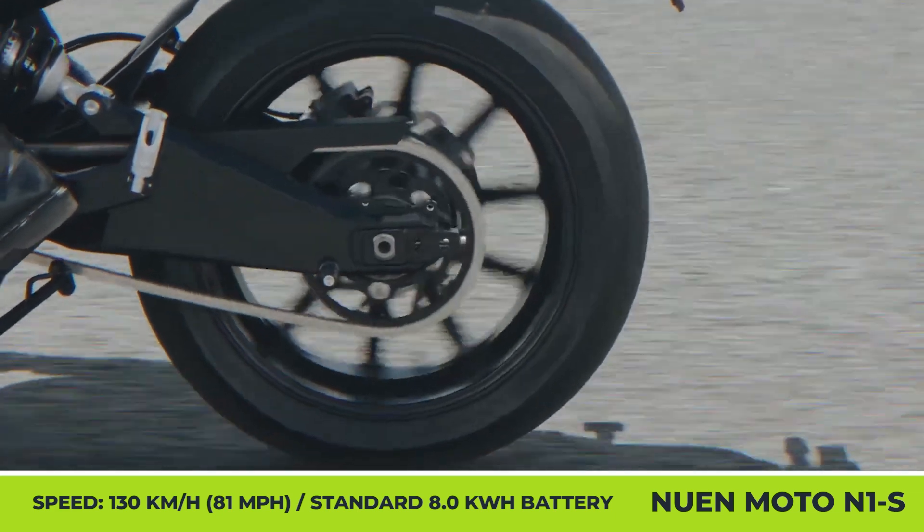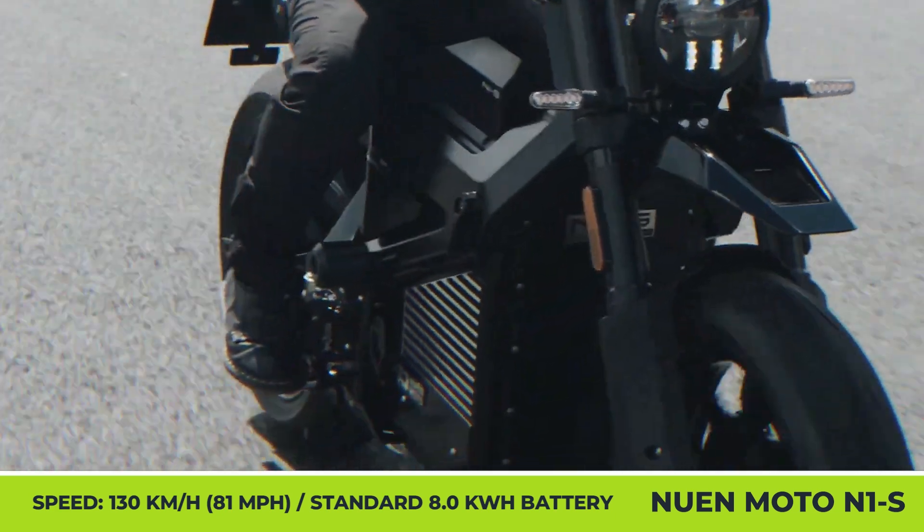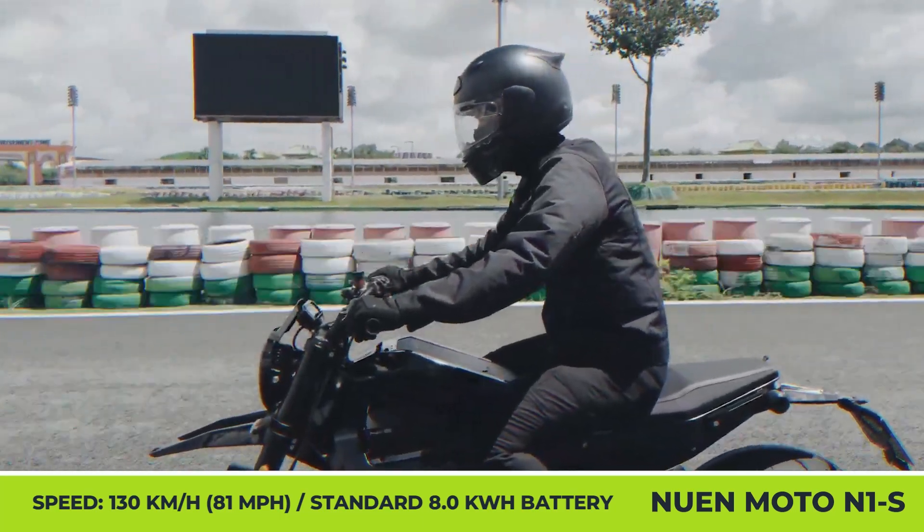The powertrain can generate a maximum torque of 140 pound-feet, reach a maximum speed of 80 miles per hour, and travel up to 125 miles on a charge.